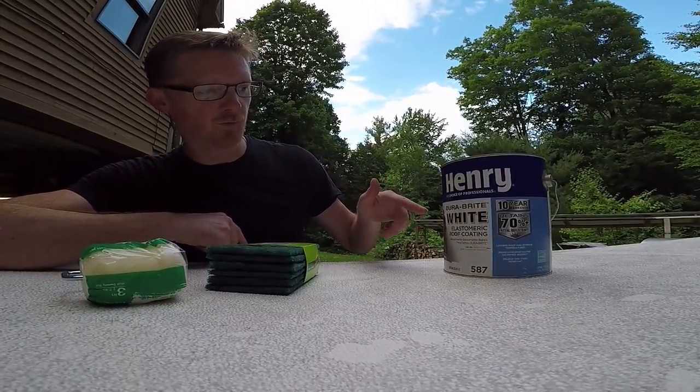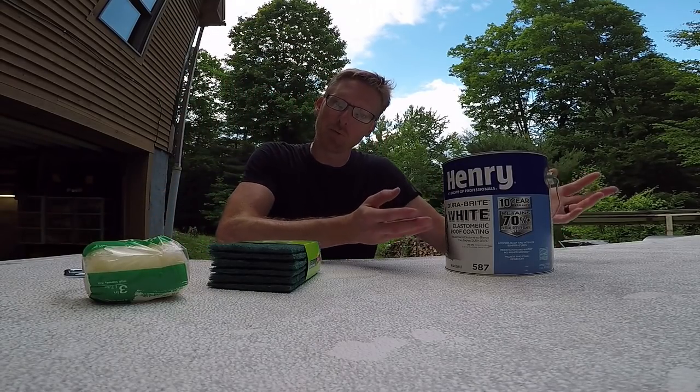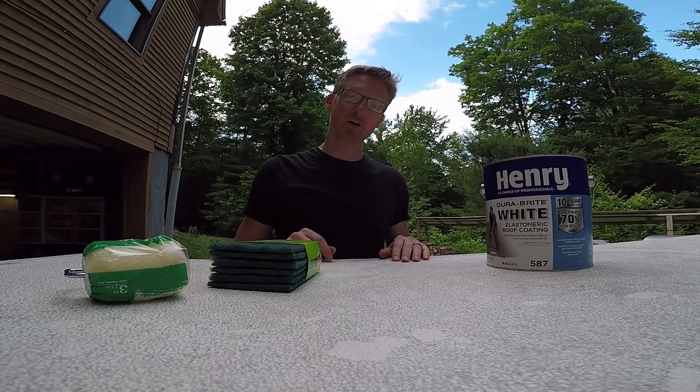We've got this Henry's DuraBright White Elastomeric Roof Coating — it's basically rubberized paint, available at Home Depot for like $25.